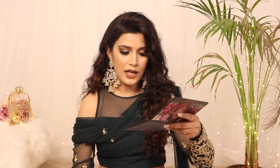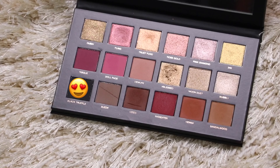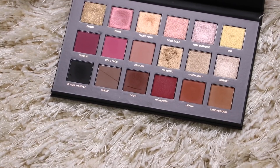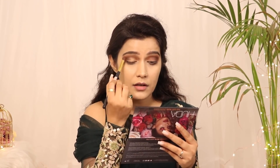Now let's move on to eye makeup. First, give your eyes warmth using any brown or rusty brick color. I used the Huda Beauty Rose Gold Remastered Palette — specifically the Coco shade, which I was a little scared to use at first. I applied it well and blended it thoroughly, because blending is the key. Then I took the Black Truffle shade and put it slightly outside the crease to create depth — a little dark inside, a little outside — blending well to avoid patchiness.